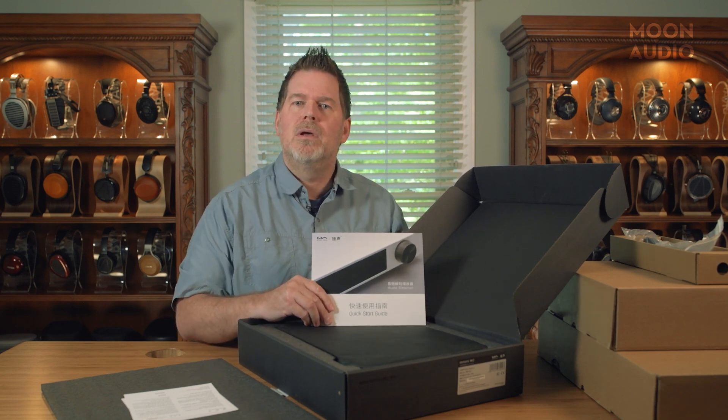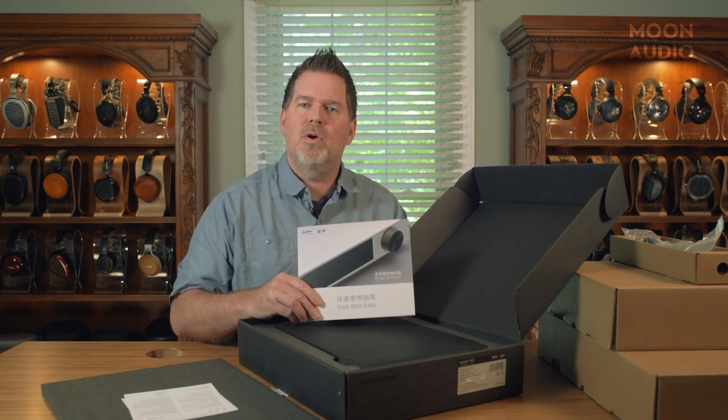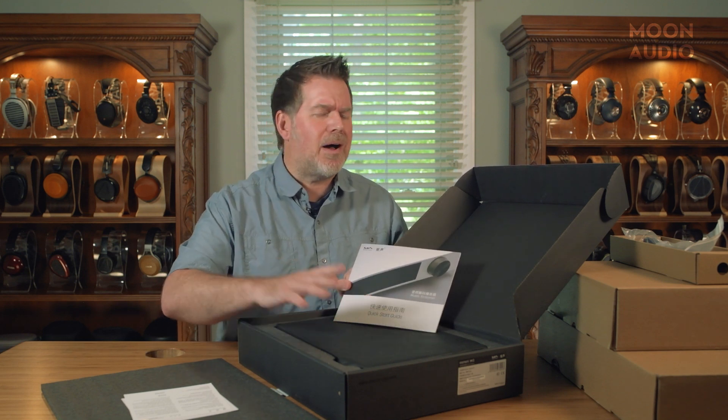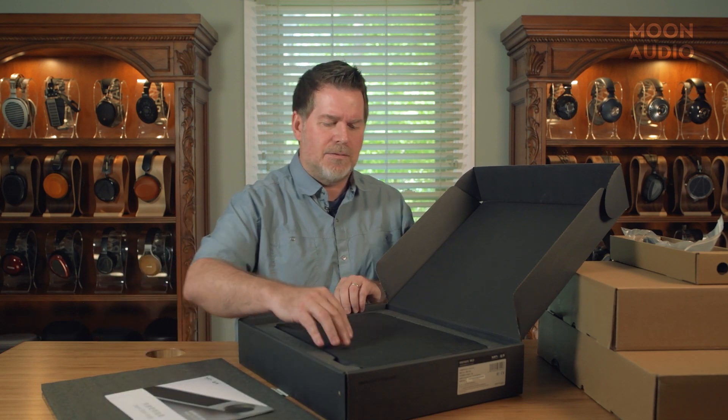Matrix Audio is also very good — they've got a YouTube channel along with Moon Audio's YouTube channel. We put all of the user guides, how-to videos, how to connect to Wi-Fi, all that kind of stuff on there. Make sure to check out both of our YouTube pages for lots of great instructions.